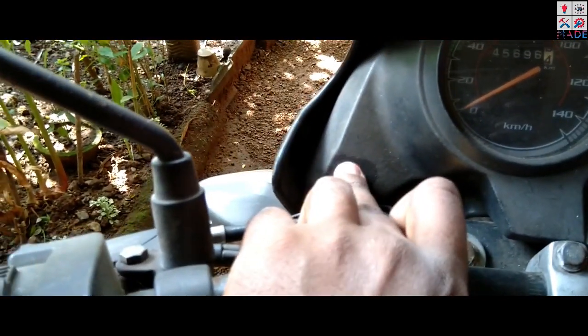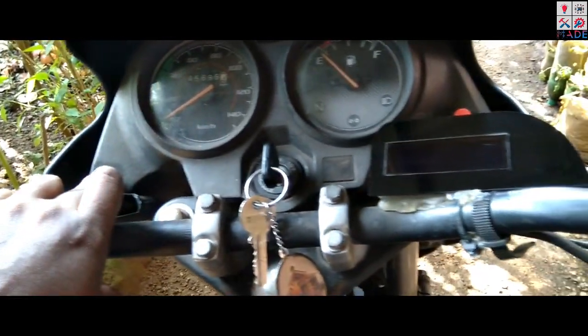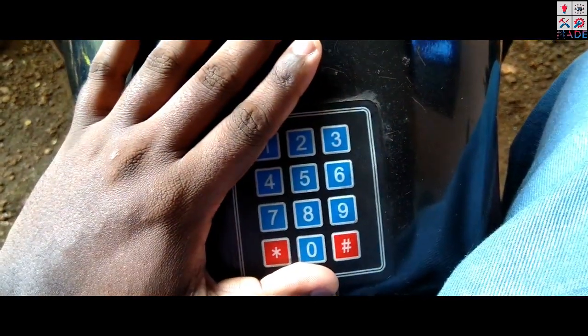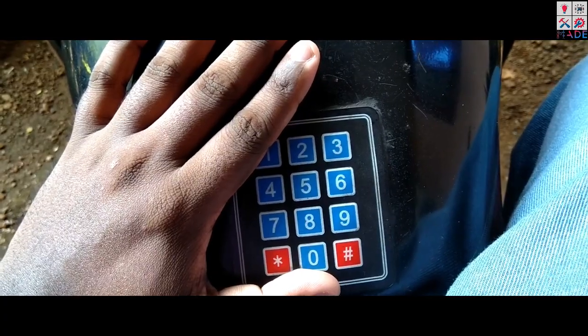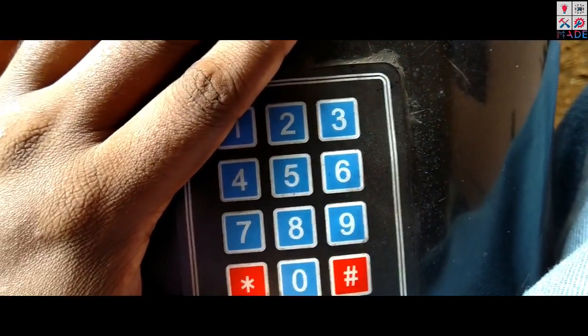I am going to show you how to disable your password. This is the power-up key. In the tank, I have a keypad here. This is a regular keypad. This is a water-resistant seal.